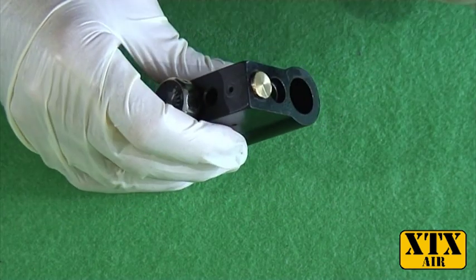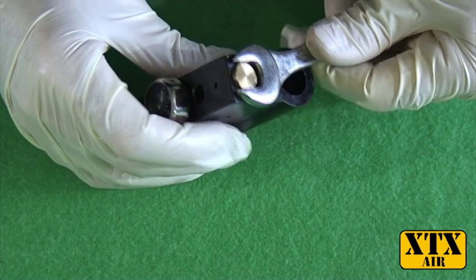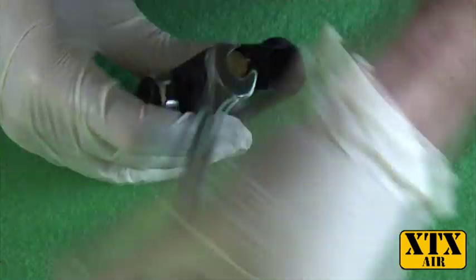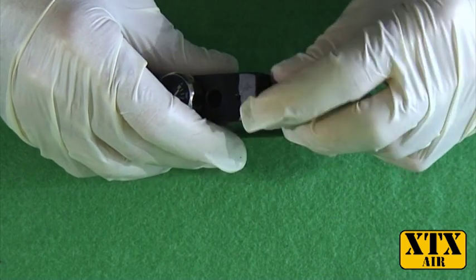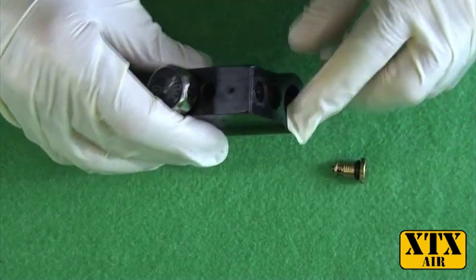Now we need to remove this brass body which houses the valve for the fill port. Select a suitable spanner and undo that. Be careful because there is a little ball bearing in this which can fall off and disappear.